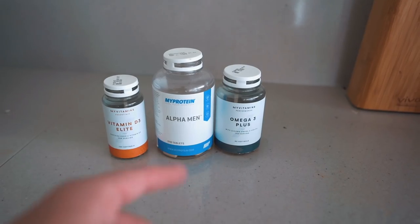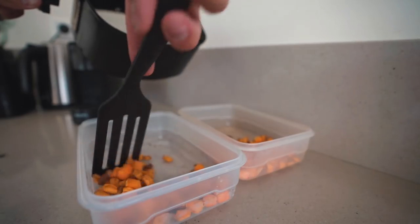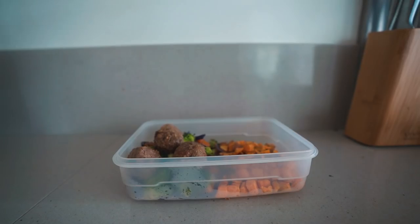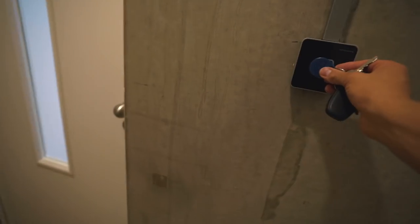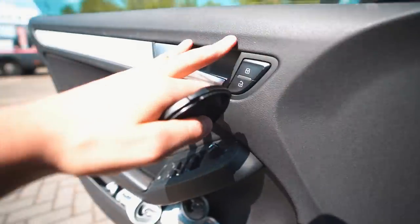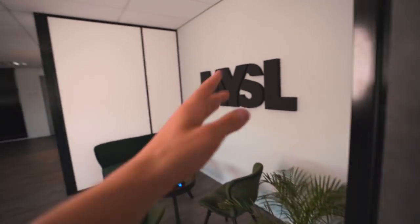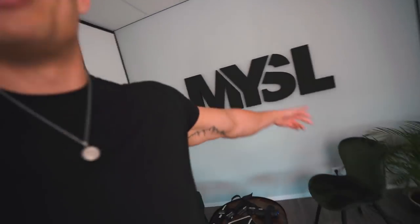These are the three supplements I take with my first meal. And there I was just telling you guys that I cut down on caffeine — oops. Just pulled up at the office and it's a beautiful day today, sun is shining, blue skies. Our office is getting more and more complete — I'm so excited to finally have our My Shredded Lifestyle logo on the wall. It's one and a half meters, it's massive, it's freaking sick.